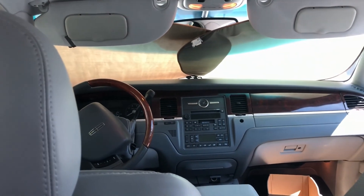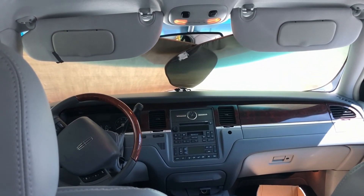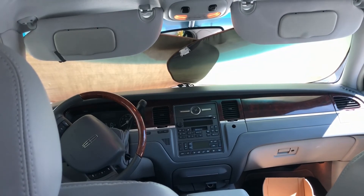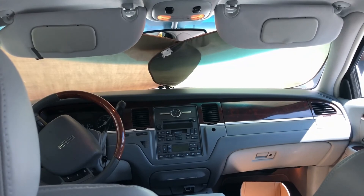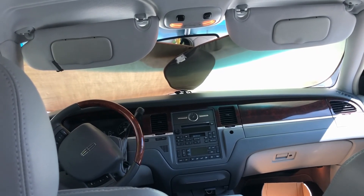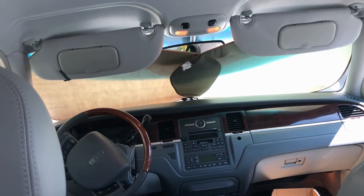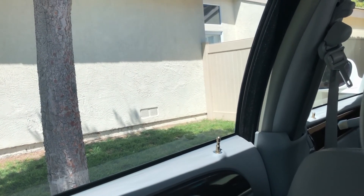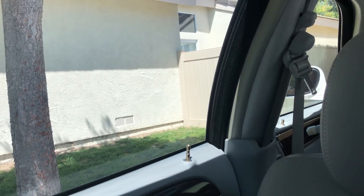Ceramic tint is the way to go. They have cheaper ones — there was a dyed tint, I think it was $249, but it doesn't last as long and can have issues. Then the step above this one was the crystalline, which repels, I think, around 90% of the heat coming through the window — but it was somewhere around $700, and I just didn't want to pay that.